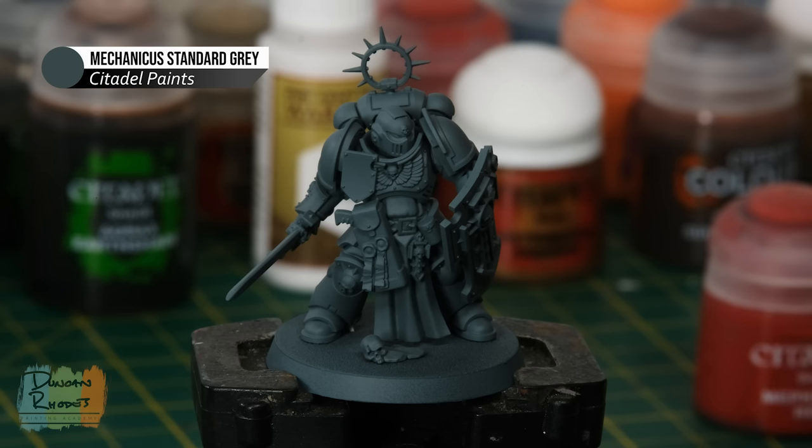To paint your Blood Angels, the first thing you need to do is undercoat the miniatures. Their main armour colour is Mephiston Red, which you can get in a spray paint version. I've chosen to undercoat the Blade Guard veteran using Mechanicus Standard Grey because the front of his shield is going to be white — painting white over red is a real pain. For most Blood Angels, spraying with Mephiston Red is quicker, but either way the first stage is to paint the armour plating using Mephiston Red.